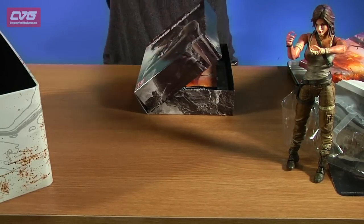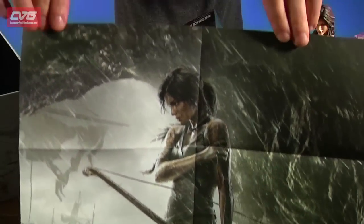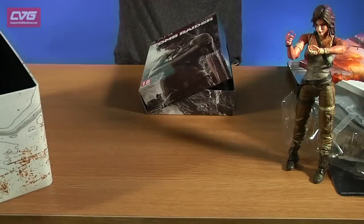There is this Lara Croft poster which also doubles up as a map on the back — you can pop that on your wall.